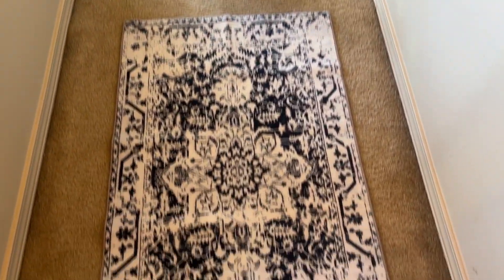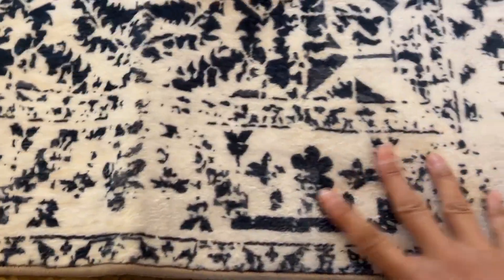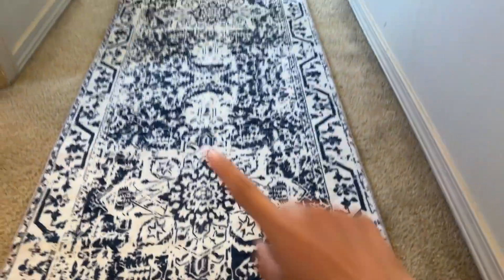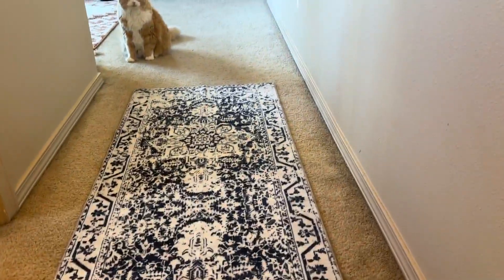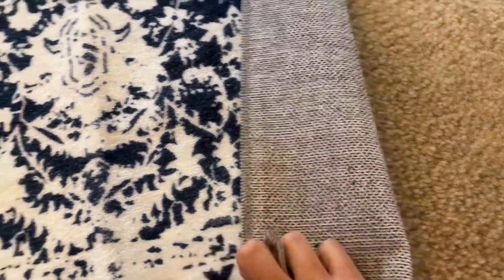This is a very simple but effective soft washable rug that I just put in our hallway. I'm really impressed with the quality. It's actually quite thin, so you can fold it up and easily put it in the laundry — it's washable, and I love that.